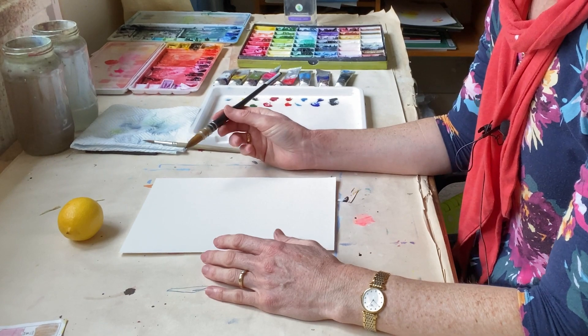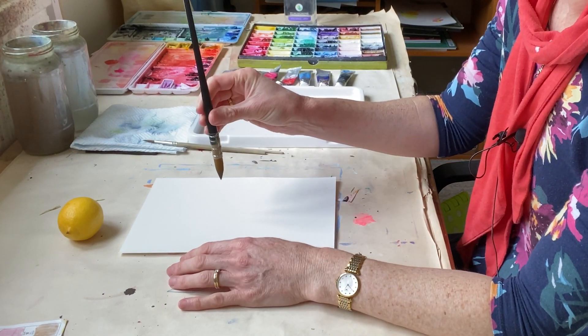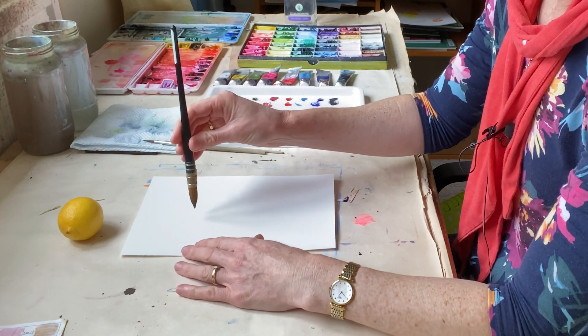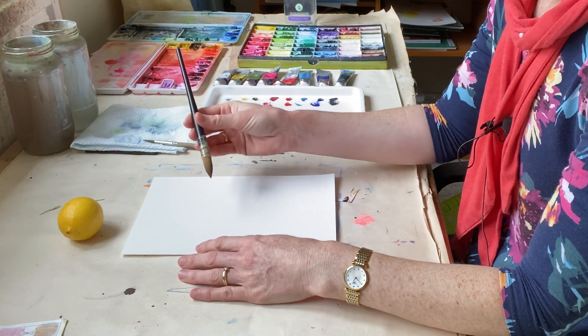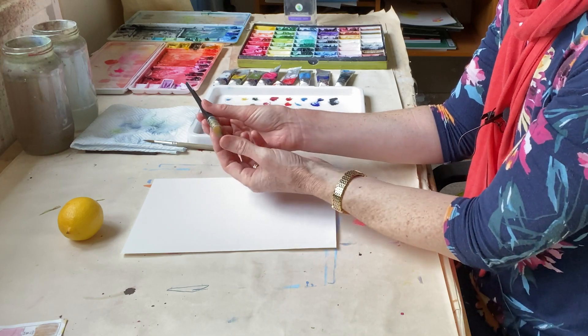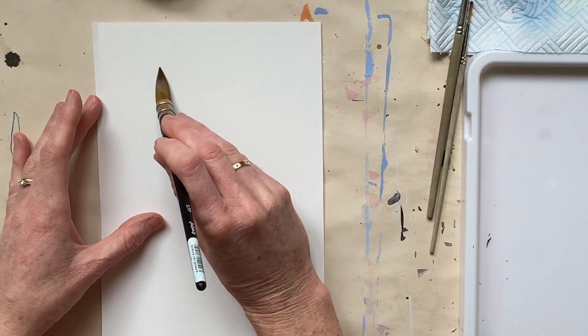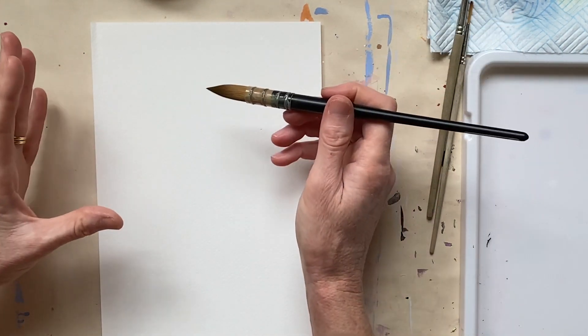The first mistake is that beginners often hold the brush upright and paint only with the tip of the brush. It's much better if you angle your brush to about a 45 degree angle, and then you can use all of the bristles on the paper and you get a much more flowing, fluid result.